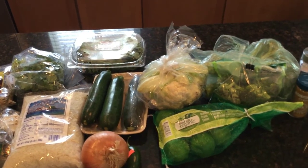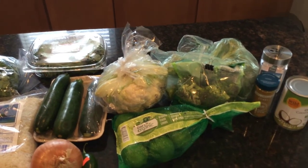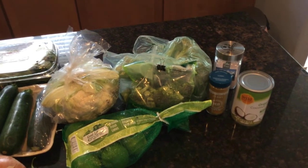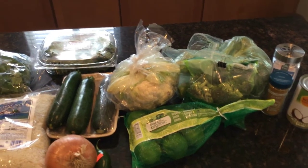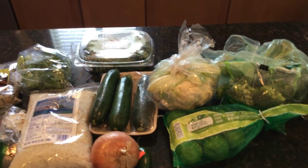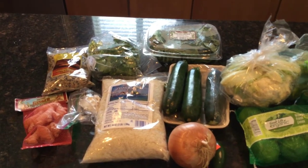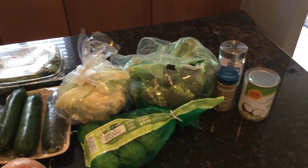Four cups of cauliflower diced, two cups of diced zucchini, six tablespoons of curry powder, two tablespoons of fresh grated ginger, juice of three limes, six cups of water, one cup of fresh basil, one cup of fresh cilantro, a 15-ounce can of coconut cream, and two teaspoons of sea salt.